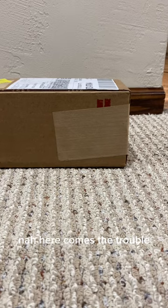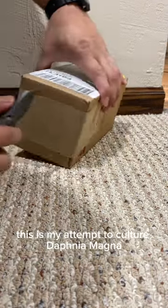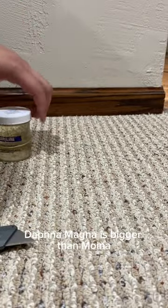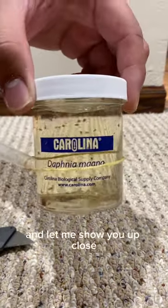Here comes the trouble — this is my attempt to culture Daphnia Magna. I ordered this from Amazon through a company called Carolina, a biological supply company. Daphnia Magna is bigger than Moina, and let me show you up close.